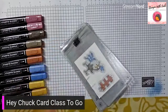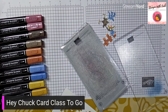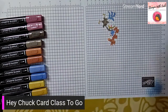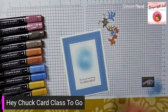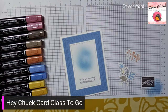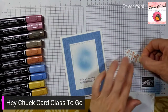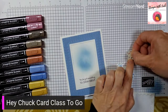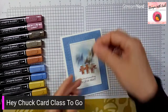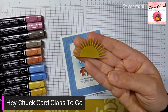There we go — got those guys die cut. Pop them off to the sides. This card finishes off so quickly now. We're going to put dimensionals on the backs of Chuck — one on his head, one on his body, one on his tail. For the fence, one on the left and one on the right. Before peeling the backings off, put him down to make sure he's going to fit on the card where you want him. You also have a die cut wild wheat sun, so that gets a little bit of glue on the back.